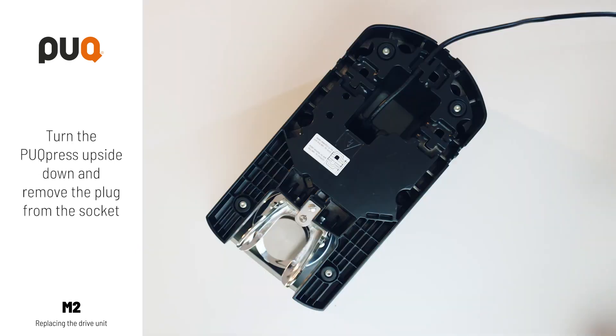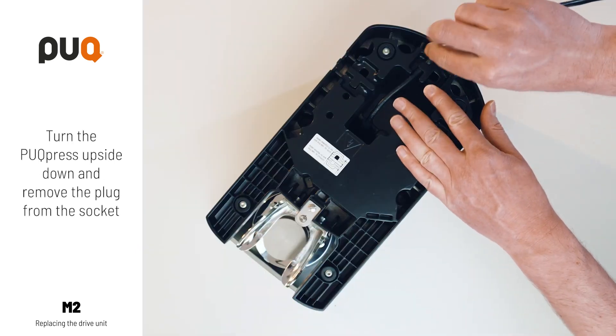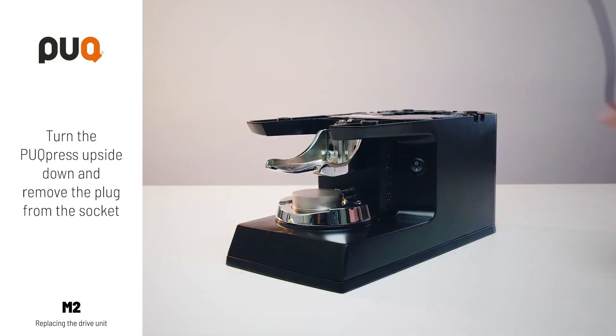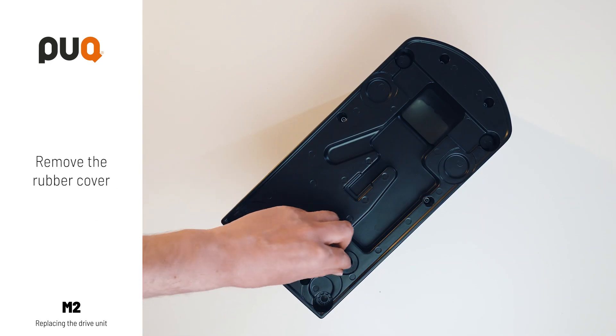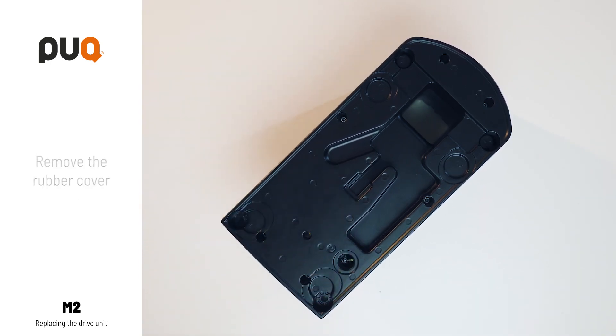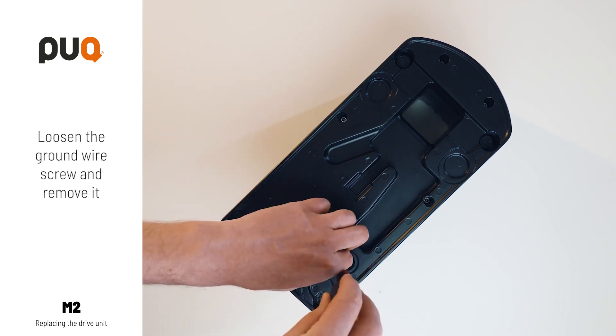Turn the puck press upside down and remove the plug from the socket. Remove the rubber cover. Loosen the ground wire screw and remove it.